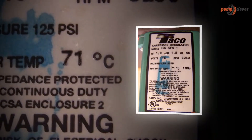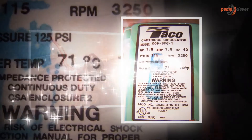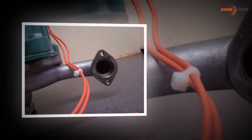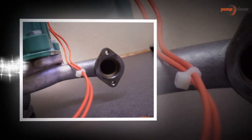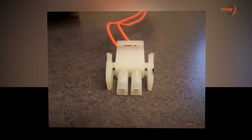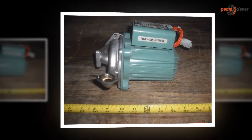This is not only economical for usage, but is also the best for usage. One of the inferior models of this product is the TACO 007F5. These pumps are cost effective to get installed, and this is why it is known to be one of the most economical choices. One must always choose to use this pump. It is easy to install and is inexpensive.